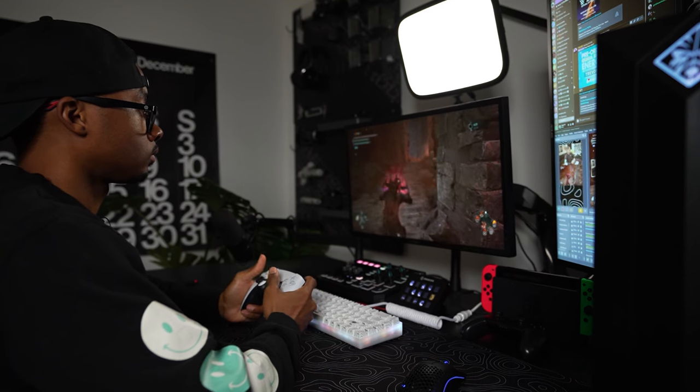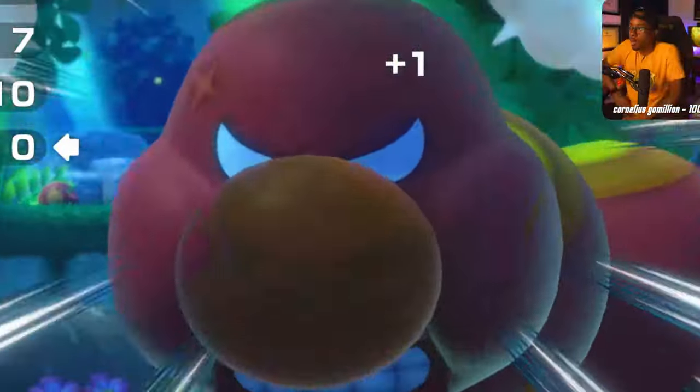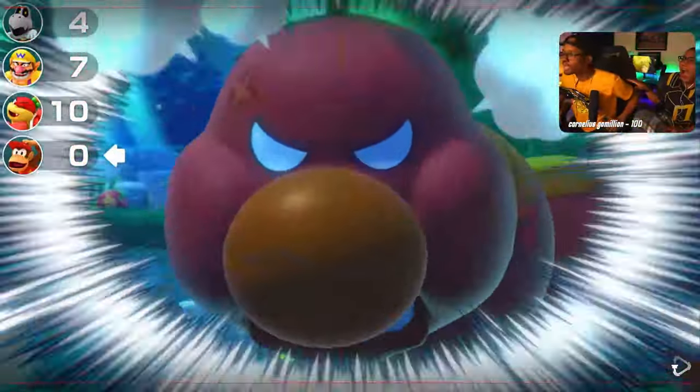You're going to be streaming on the Nintendo Switch, the PS4, PS5, Xbox, or the PC. Once you figure out which console you're going to stream on, then you can figure out what particular capture card you're going to need.